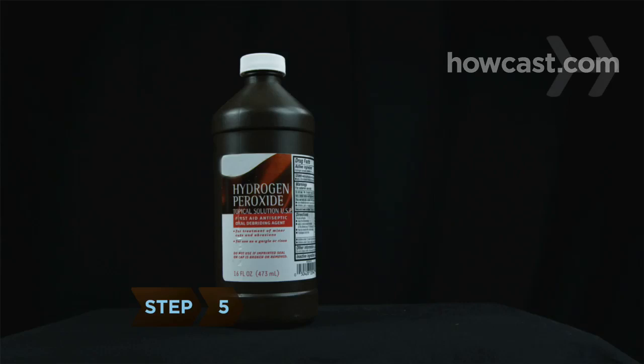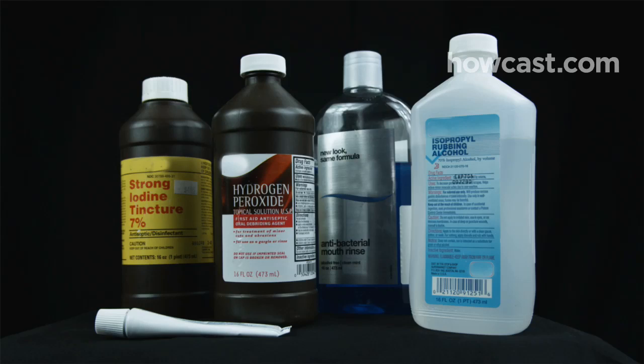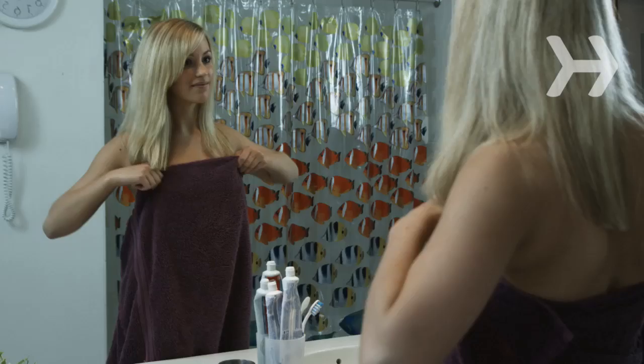Step 5. Don't use hydrogen peroxide, rubbing alcohol, antiseptics, ointments, or mouthwash that contains alcohol. They can interfere with healing.